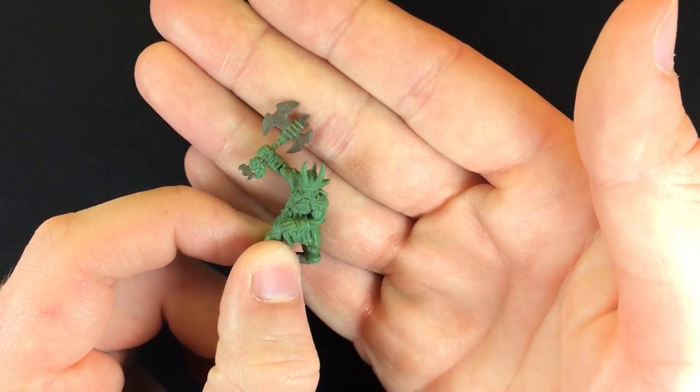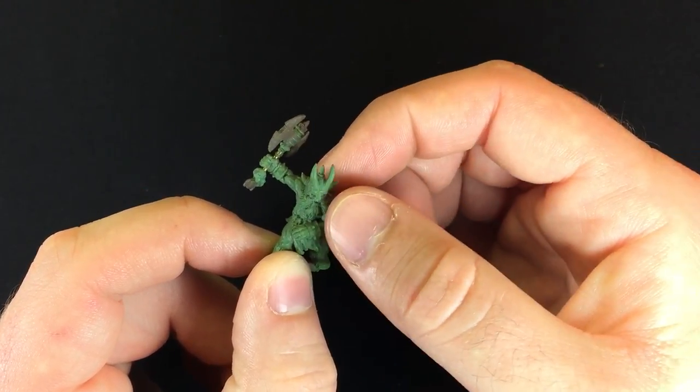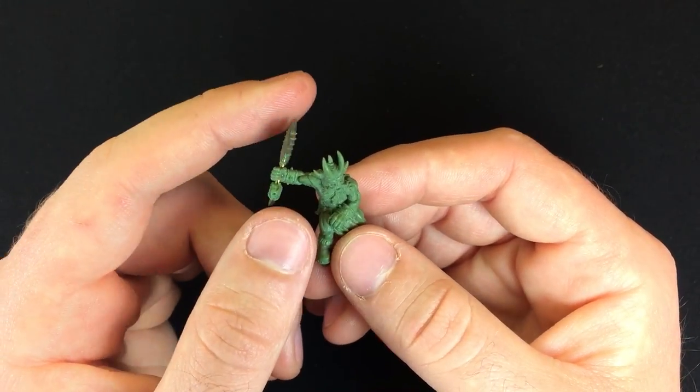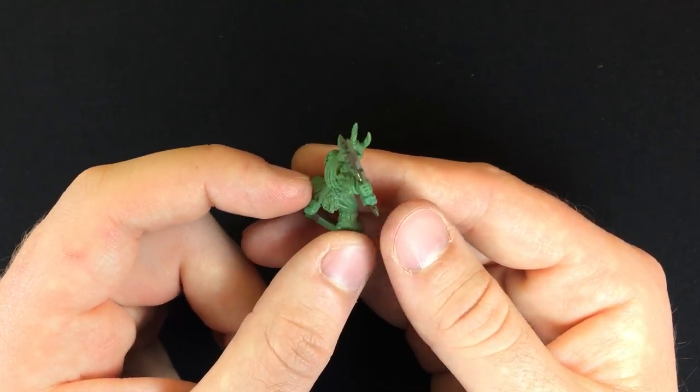I was really happy that I was able to get such dimension on these horns and still make it castable, because the mold plane would hit those and there wouldn't be any spike behind another spike or anything like that. This is where I started to learn how to do axes as well, which were always fun and interesting.